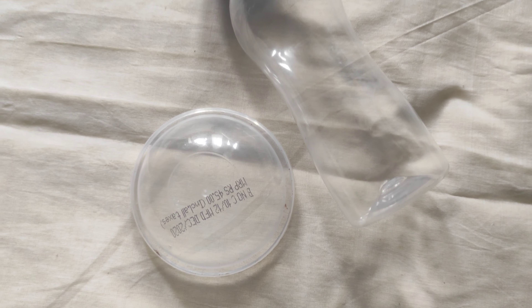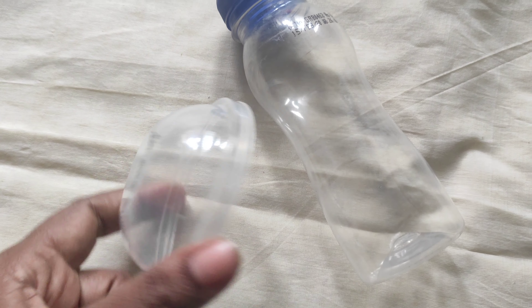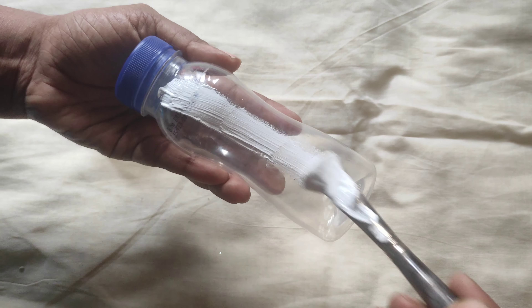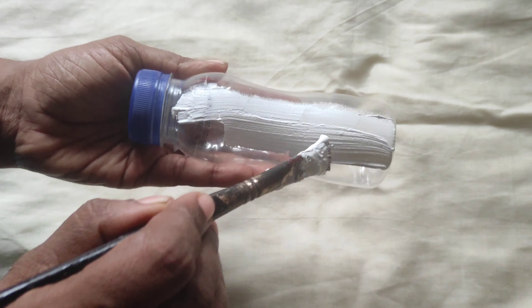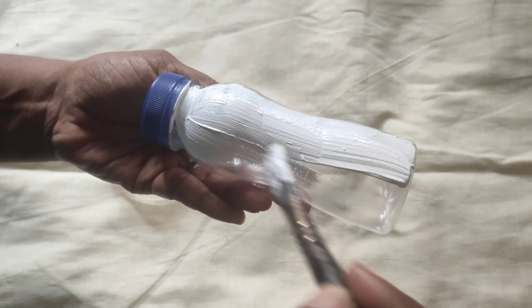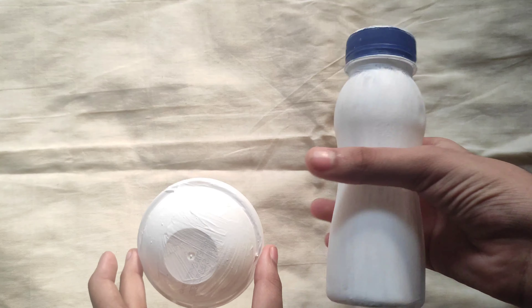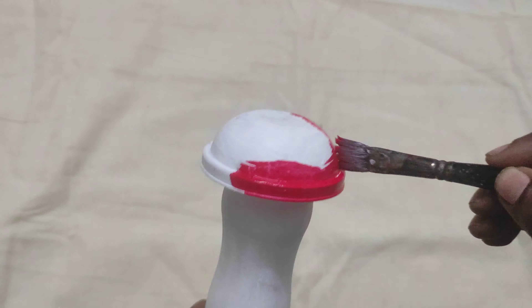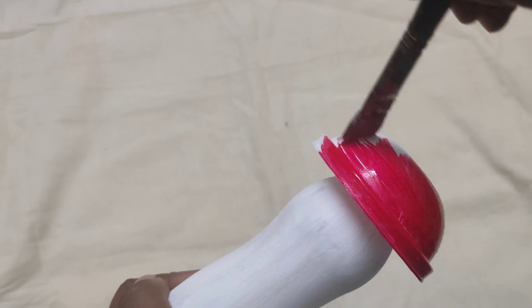I am going to use a plastic bottle of peanut ice cream tea. I am going to use a base and I am going to use juice. I am going to use white spray. I am going to use a different color — a red color and a pink color.